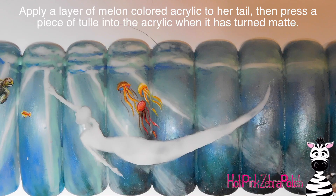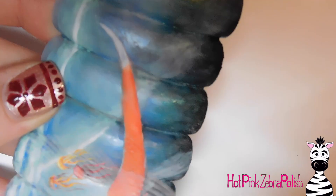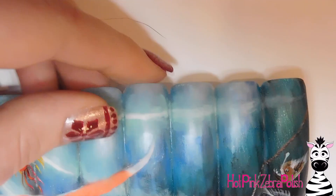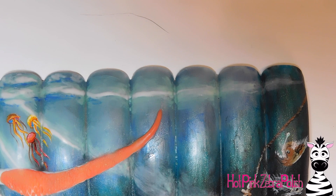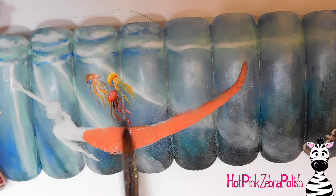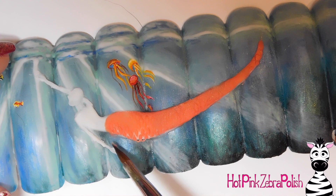Now I'm using a really pretty melon-type color and adding that first layer of acrylic over her tail. I dip my tool into some clear powder so it won't stick, then press it into the wet acrylic to create scale texture. It's a bit difficult because you can't wrap it as tightly as you would on a regular nail — you have to press hard and work it in. There was still white showing around the melon color, so fill in all those gaps with a smaller brush while keeping those crevices intact.